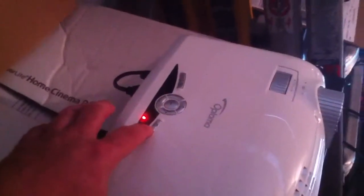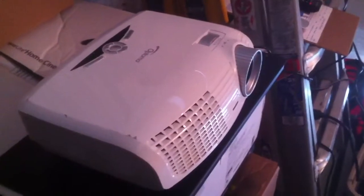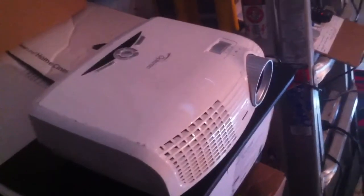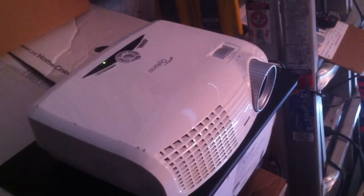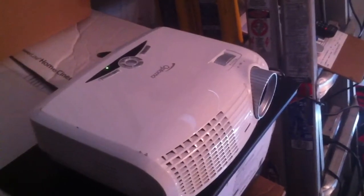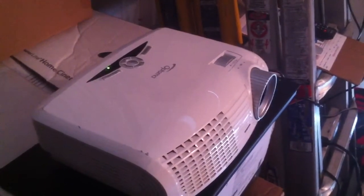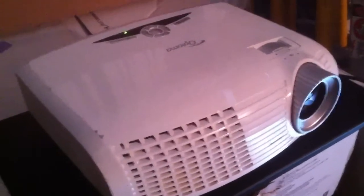There we go, we show it turning on. The movie's already playing on a Blu-ray player. It's connected through the HDMI. You can hear it come on — here comes the fan.